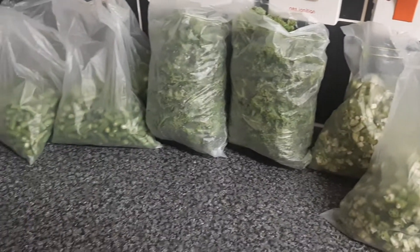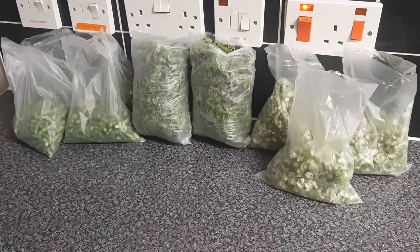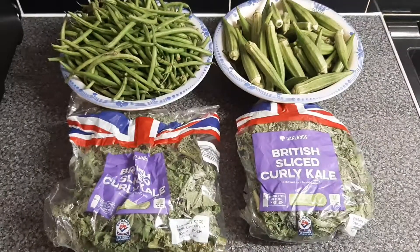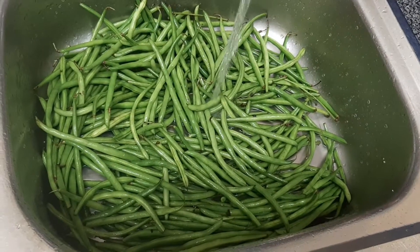Hi, I'm Eunice, welcome to Shker's Kitchen. I'll be sharing with you how I clean, prep, and store my vegetables. The vegetables that I'll be working on, I'll list them in the description box. I'll start by washing the green beans.